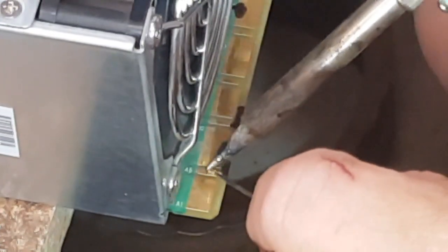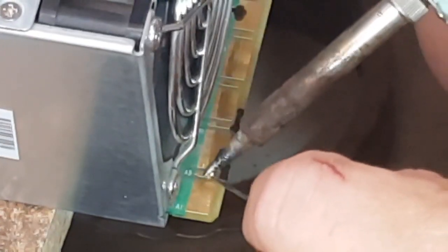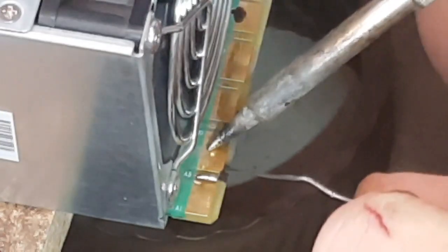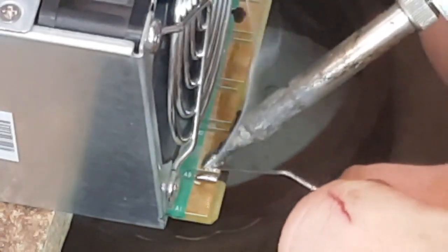Okay guys, first thing you need to do is you need to tin the gold plate. So these two are going to be shorted, so you need to tin that gold plate nice and neat like that — nice bit over here. I'm just going to throw this in in a second, I'll just do the other one.